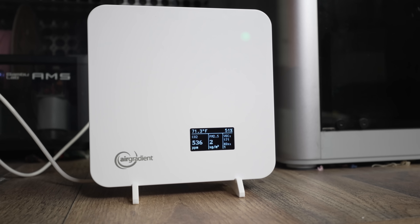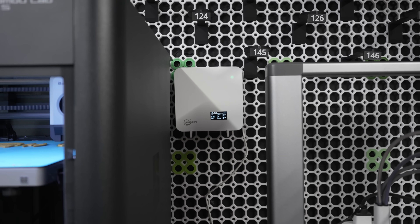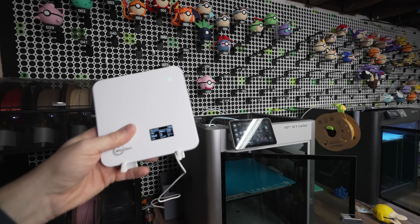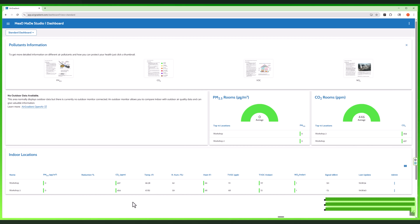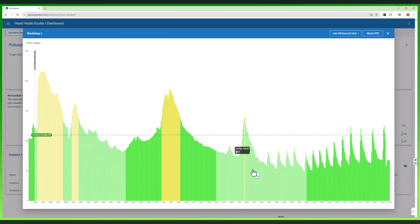Full disclosure, the company Air Gradient sent me two of these air quality monitors to test out. One of their DIYs, which is great for those of you that like to tinker, and the other one is just a ready-to-go out-of-the-box version. Both of these come with a very useful dashboard that lets me track the air quality data in real time. I was especially interested because it's not uncommon for me to have four printers running at the same time, so I've always wondered what kind of fumes or particles might be building up in my workshop. So a big thank you to Air Gradient for sending these monitors.